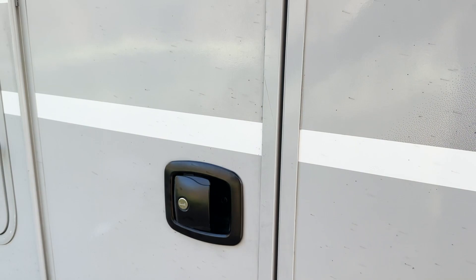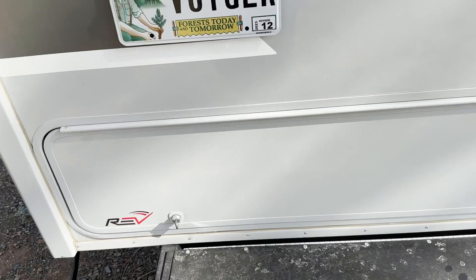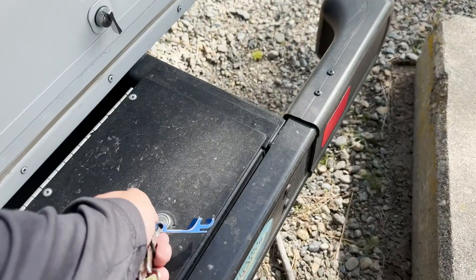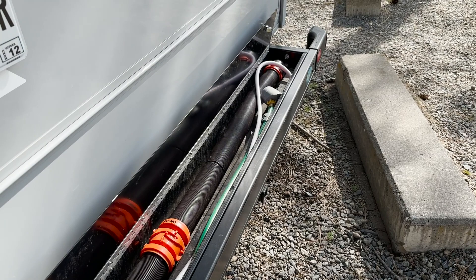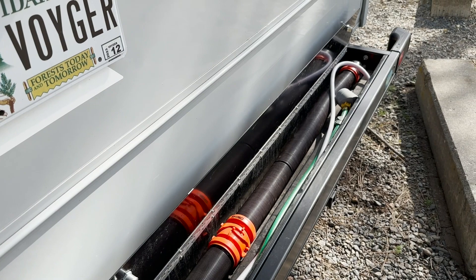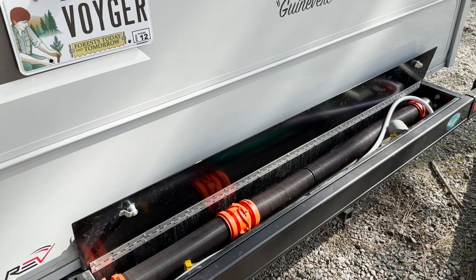Finally, we have some extra storage in the bumper. We have a lockable bumper where we keep the sewer hose and a couple of gray tank hoses — obviously not used for potable water. There's an extension hose, a regular hose, and a couple of garden hoses used for a trickle out on the gray tank. Mostly the sewer hose lives here. It's super cool to have a separate space for this — everything in its place, a place for everything, and that certainly applies with this trailer.